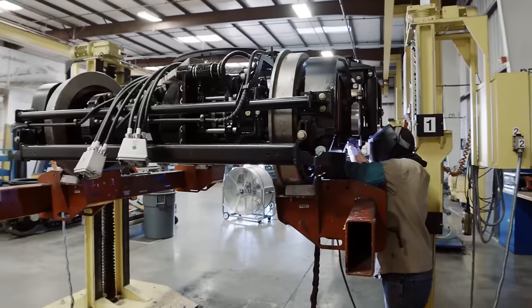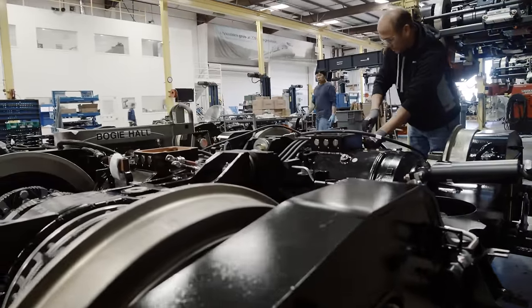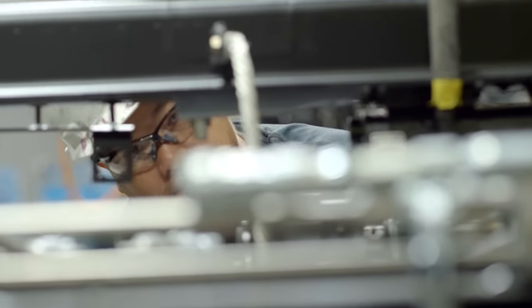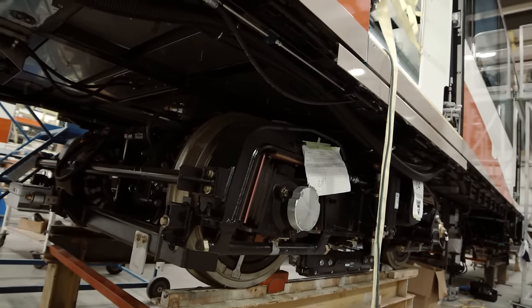We take the wheel set into the final assembly area where we implement the braking system, the hydraulics for the braking system, the wires, the harnesses, the axles. When we're done with the wheel set manufacturing, we integrate the wheel set into our light rail product.